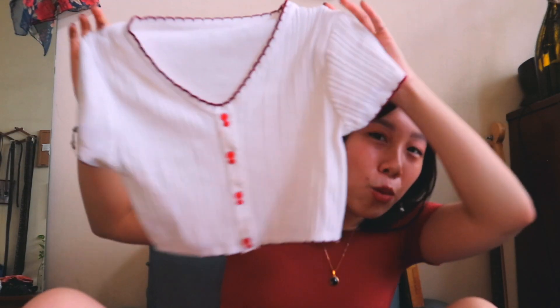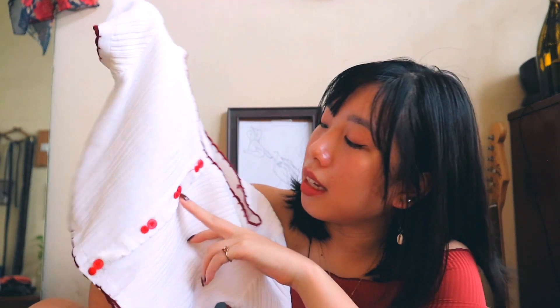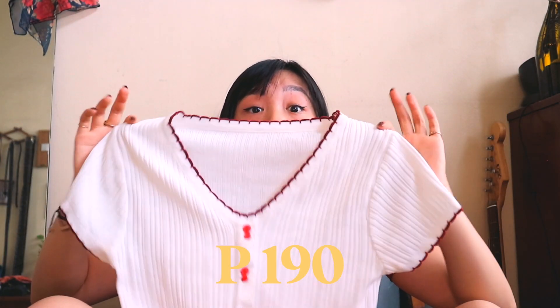The next two are from the same store. It's this cute white crop top - the buttons don't work, they're just there for decoration. The one thing that sold me about this item is the red lining on the collar and on the sleeves. The one thing I'm not here for is the buttons - they're a neon pink. This item costs 190 pesos, and the price is just right for that quality. I'm kind of a cheap person - I'm still in college so I need to get the cheapest piece of clothing for the best quality.